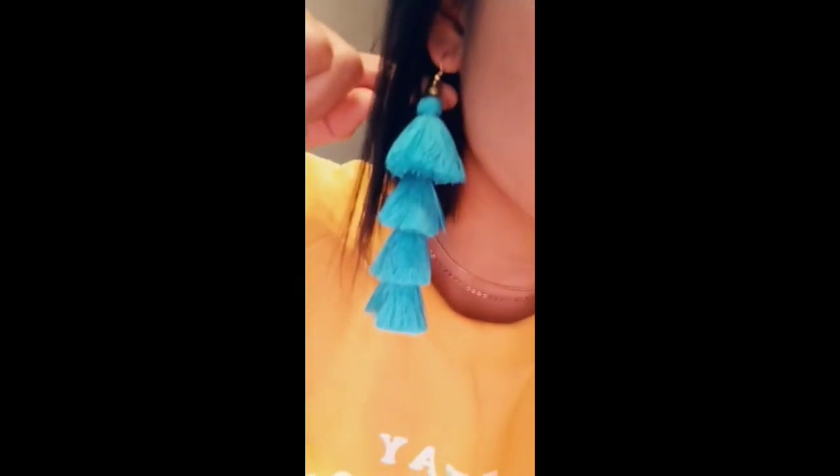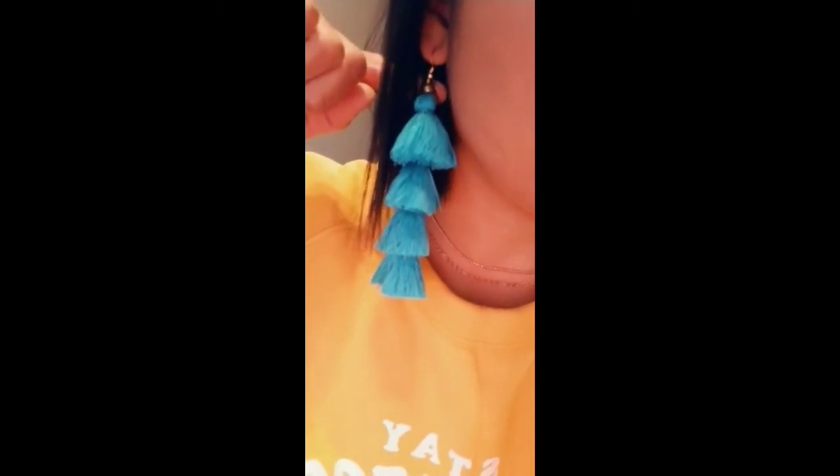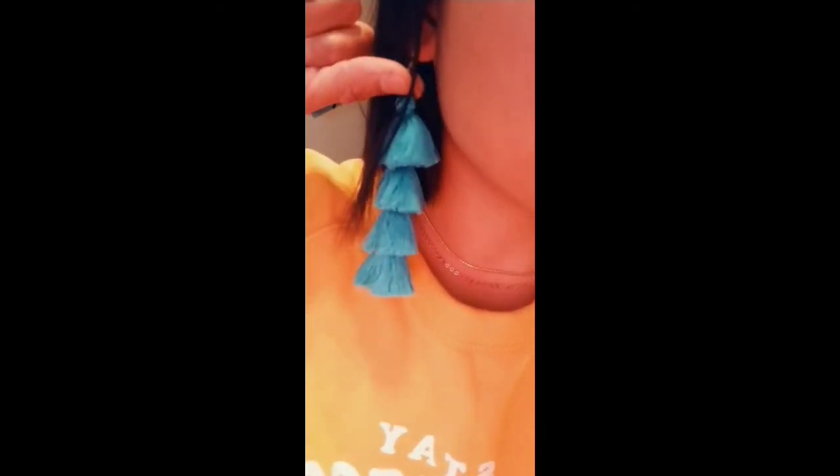How beautiful are these earrings? The quality — they feel so amazing, they're lightweight, not heavy at all. At first I thought they were going to be too huge especially for my face, but these would definitely look nice for springtime, especially if you have longer hair or lighter colored hair because it's going to show a little bit better. Let me give you an up-close look — they're just so beautiful. I have two other colors too, so I'll show you those next.